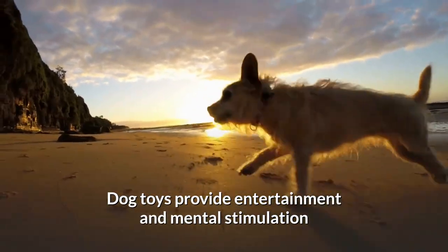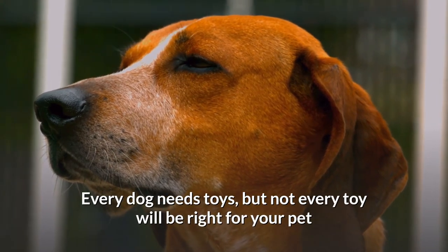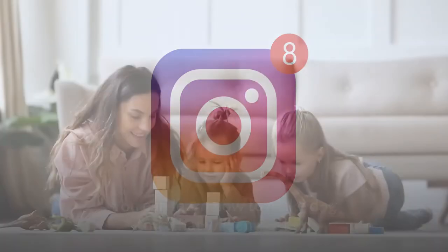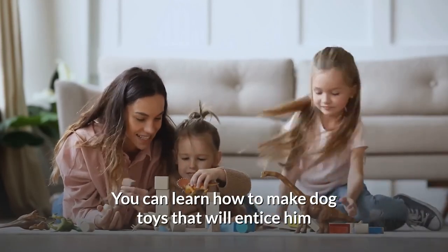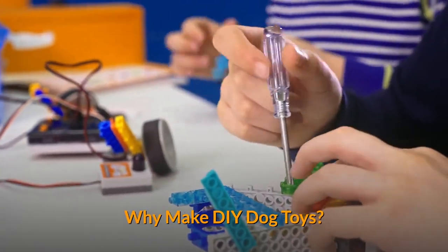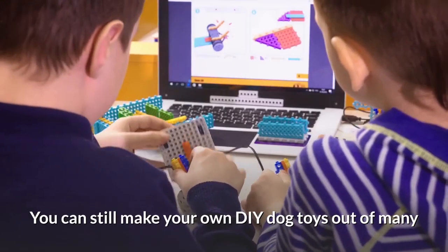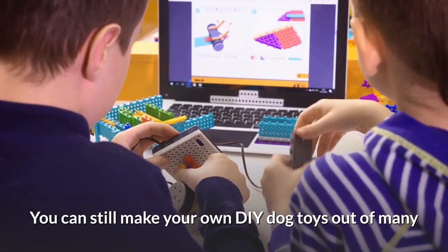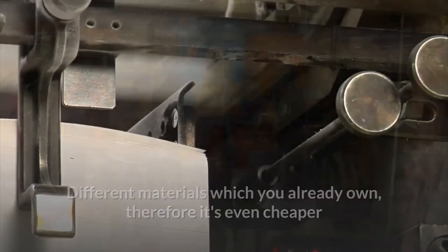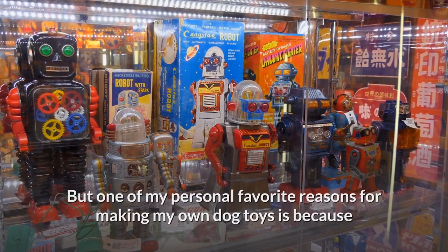Dog toys provide entertainment and mental stimulation — every dog needs toys, but not every toy will be right for your pet. Once you figure out what your dog likes, you can learn how to make dog toys that will entice him and provide hours of enjoyment. Why make DIY dog toys? Even though most good dog toys are cheap, you can still make your own out of many different materials you already own, making it even cheaper. One of my personal favorite reasons is that I can recycle old clothing and bottles.